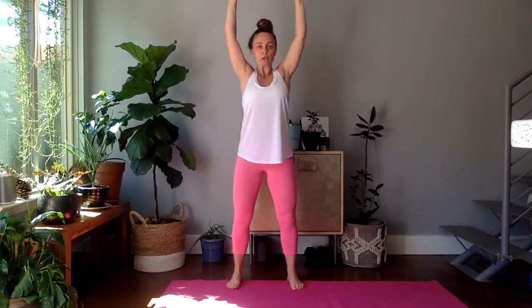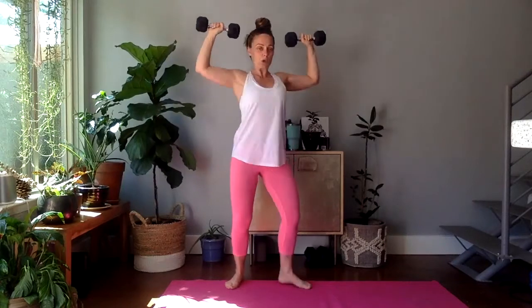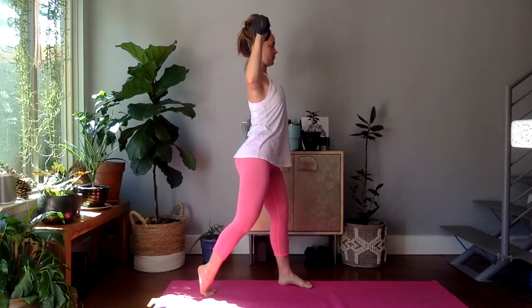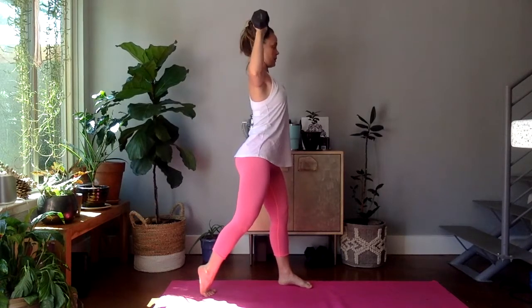Exhale, press up. That's one. Try to keep those elbows in line with the shoulders. Keeping that belly nice and engaged. Maybe squeezing those glutes, or kicking your little kickstand back. I have nine, ten, eleven, and twelve.